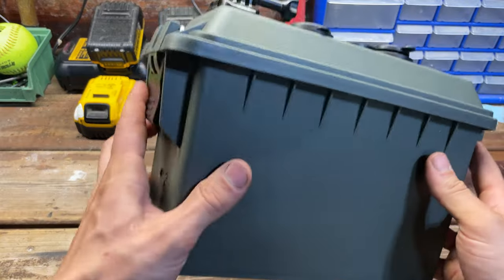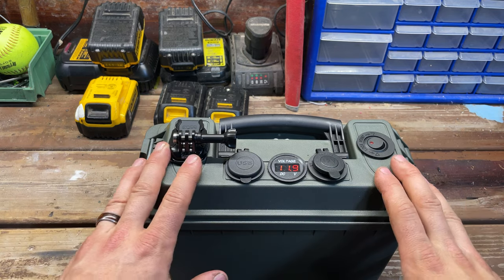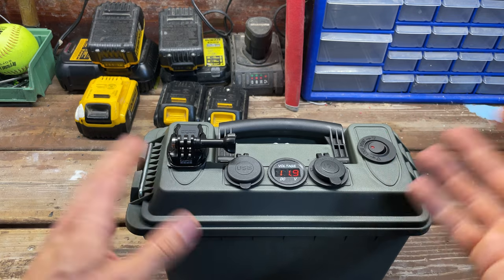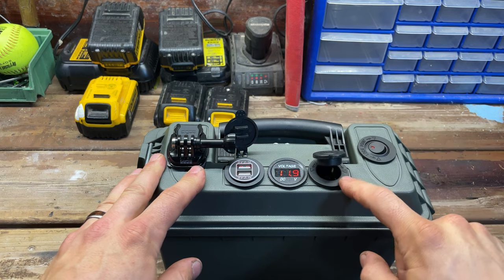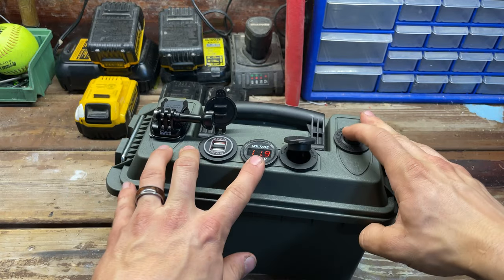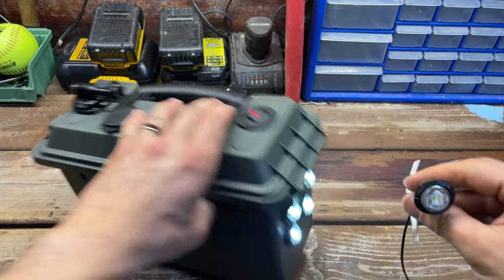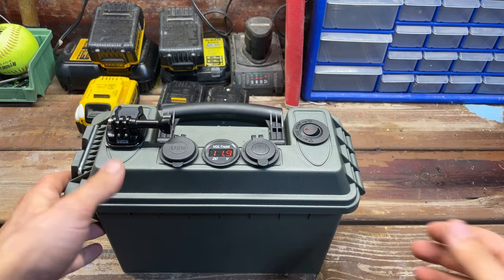Starting off, the case everything is in is a 30-caliber ammo plastic case — about $10. The switches, plugs, and readout were from the last project but are about $12 to $13. I have two USB ports, a 12-volt receptacle, a light switch for the front lights, and a voltage readout to keep track of what my voltage is and where the batteries are at.